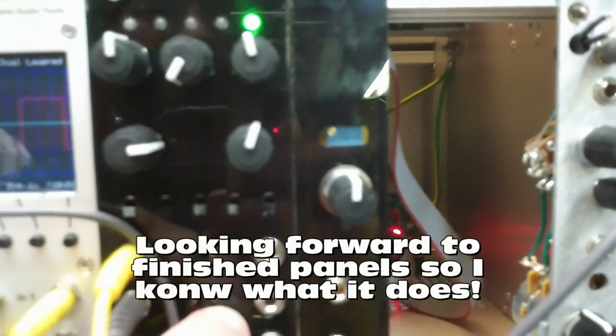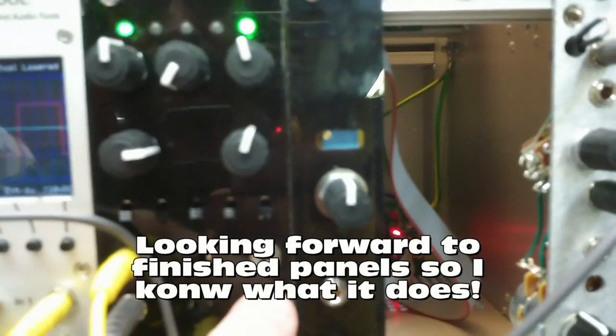Right here I have a patch set up with the multimode VCA in bipolar mode. Channel B is being controlled by the inverse of Channel A, and the signal — this is uninverted right now to show you first — is being normaled to B. So plugging in a sawtooth wave.